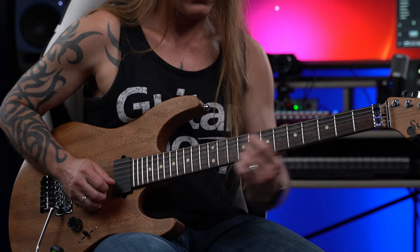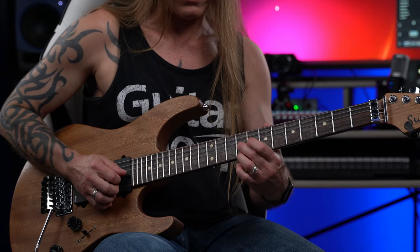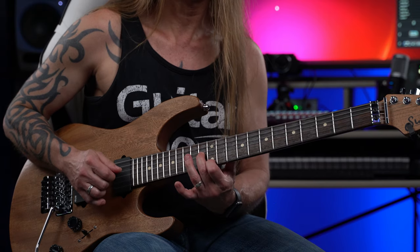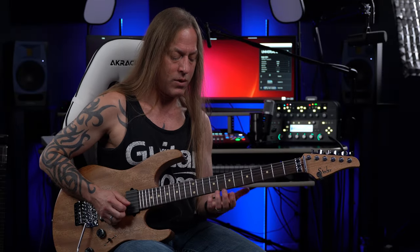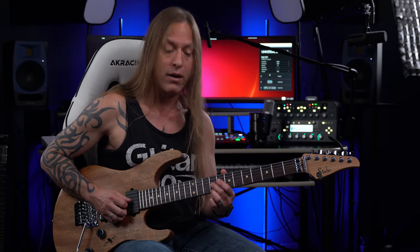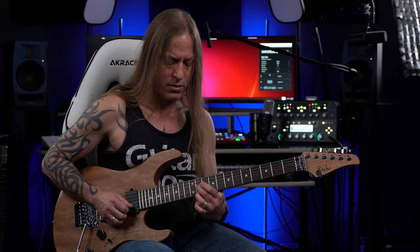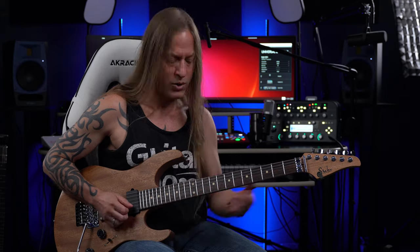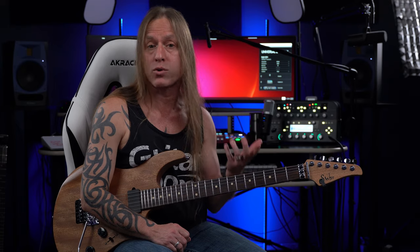Then we move up — going up to the ninth fret, eleventh fret, twelve and thirteen, fourteens, fifteens, sixteens. What I'm doing there — you don't have to do this — is what's called hybrid picking, where I'm picking with my pick and my middle finger. There's a kind of funky little rhythm to it, but you could certainly use just your guitar pick if you'd rather do that.